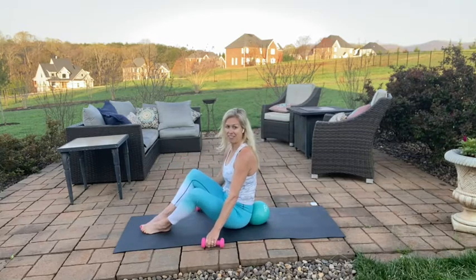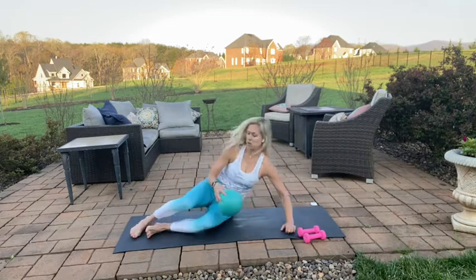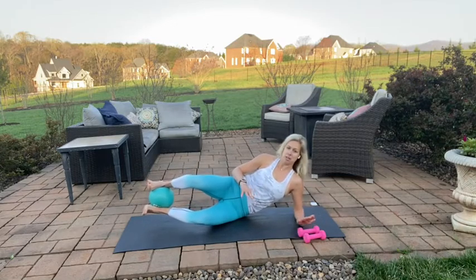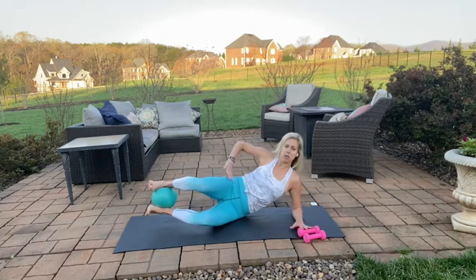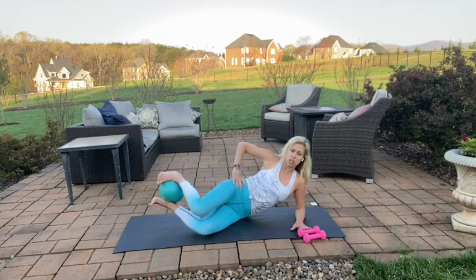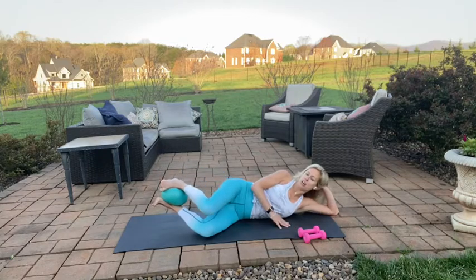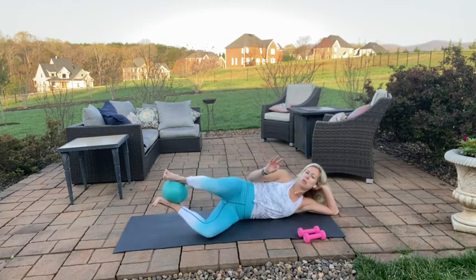We're going to work our way down to the mat onto our left side — take your ball with you. Place that ball in between your heels. If you don't have a ball, you definitely don't need one. We're going to do a little bit of clamshells. Find your alignment — shoulders, hips, heels. Lift the heels. Close the top knee and open — hips aren't shifting, make sure they're stacked. You can stay on your elbow or come all the way down. Every time you lift that knee, squeeze those heels together to really kick into the side of the seat.